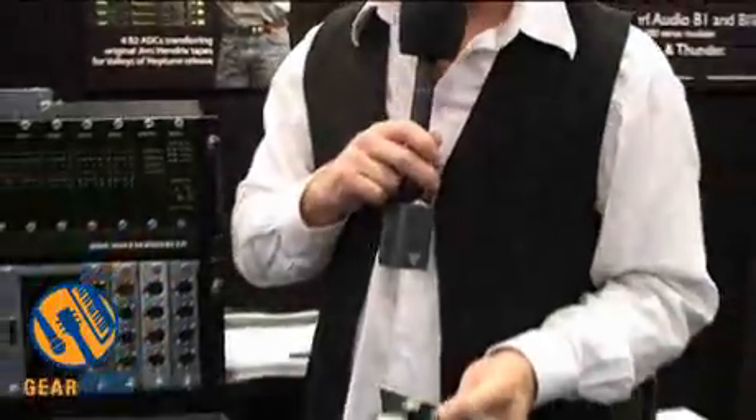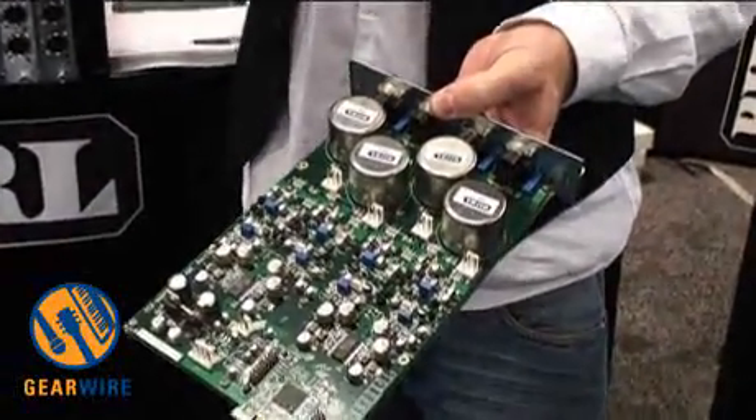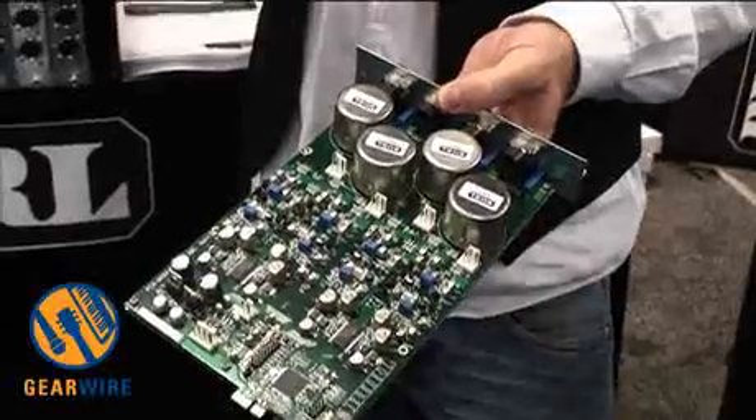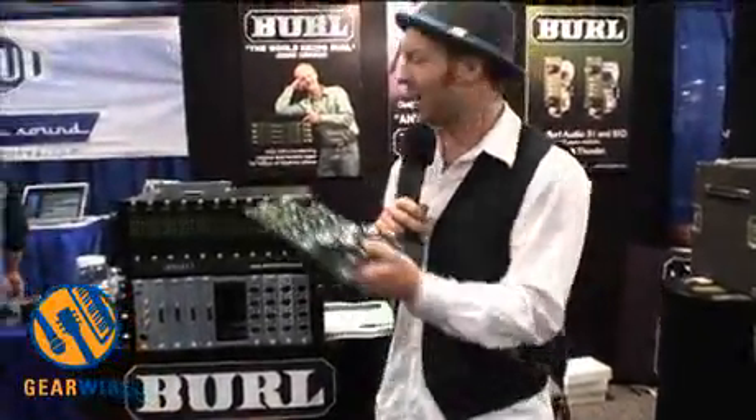Here we have an input card with four inputs. This is the A-to-D card, and it's the exact same circuitry — identical to the B2 Bomber — but this is four channels per card.